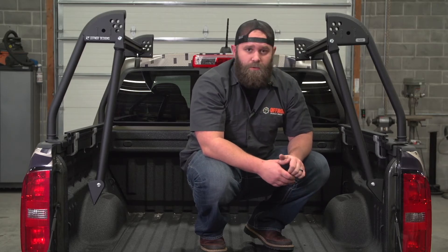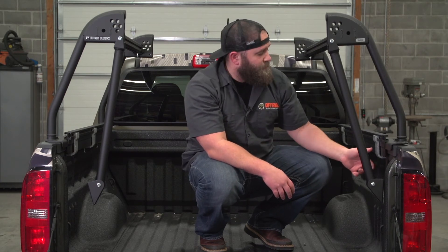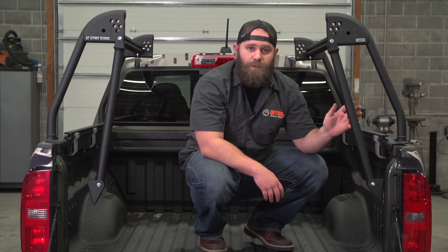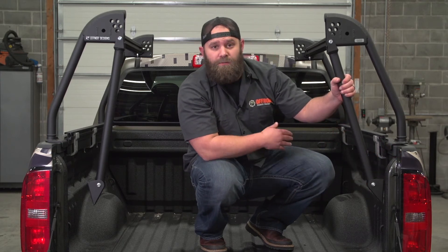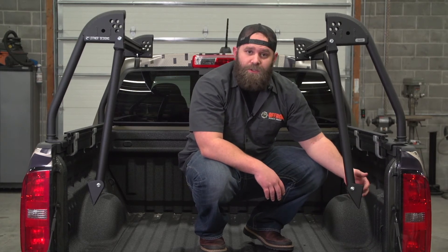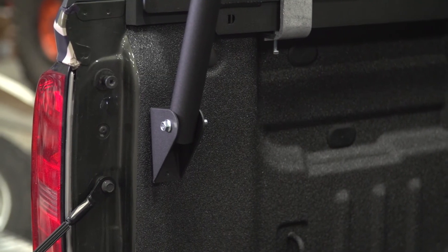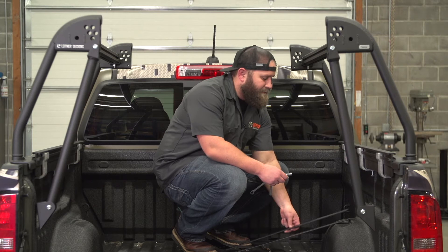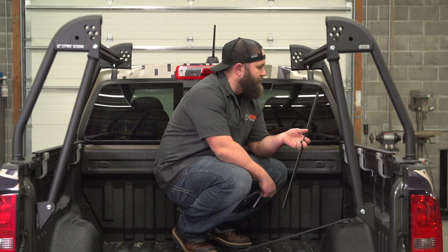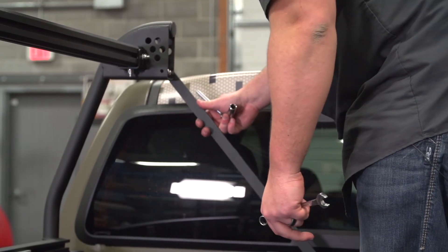Step nine: now that the rear supports are assembled, loosen the rail clamps just a little bit and slide the whole assembly either forward or backwards so that the bottom bracket lines up perfectly in the center of the D pillar on the rear of your truck bed. Then install the front upright braces using the M8 bolts with nuts on the back of the upright.